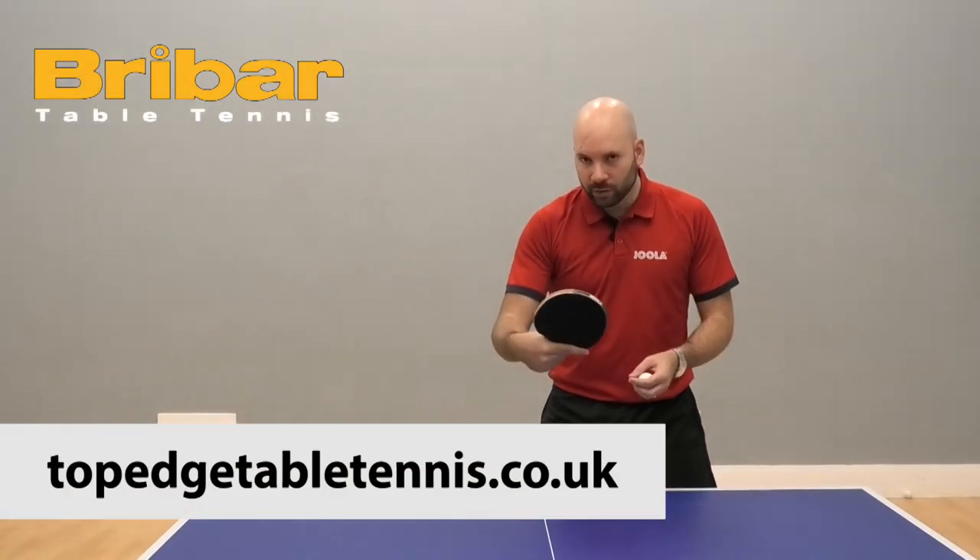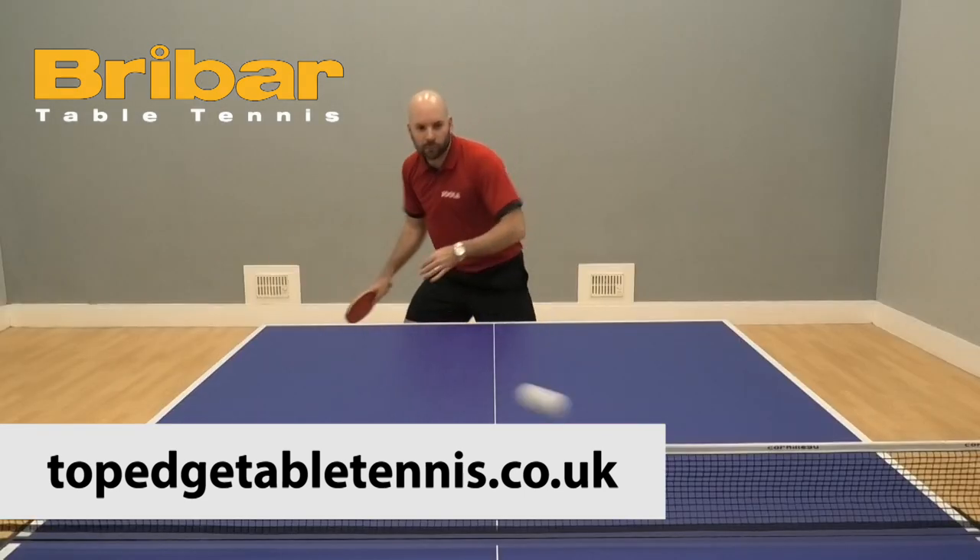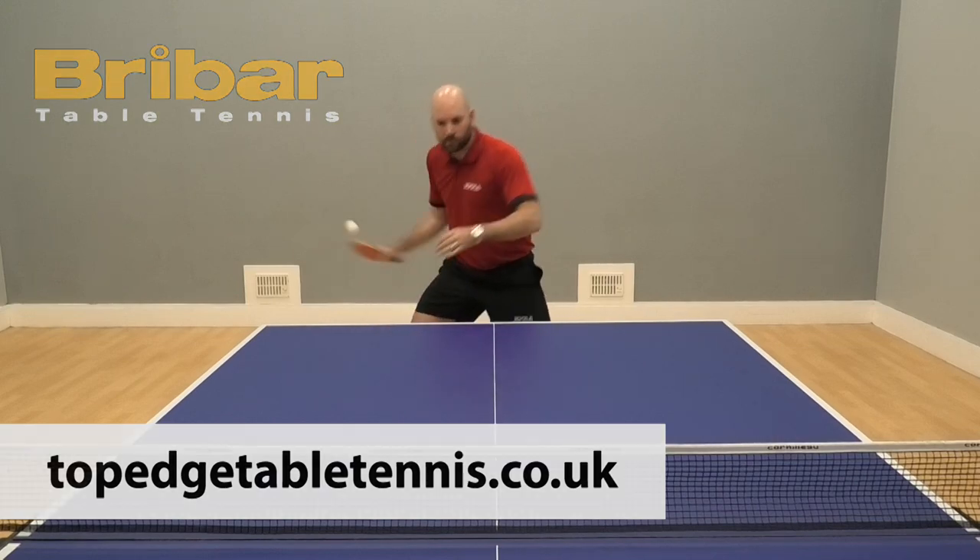Hello, I'm Tom Lodziak. Today's video is all about deception — trying to make it difficult for your opponent to see where you're going to hit the ball. The tips in this video come from Craig Bryant. Craig is a former England international player and now a full-time professional table tennis coach.